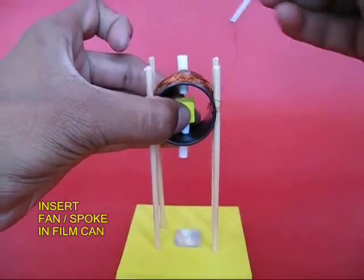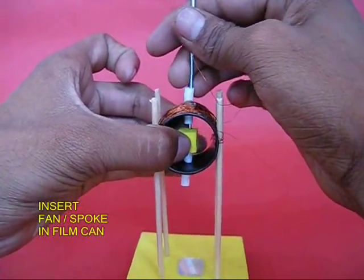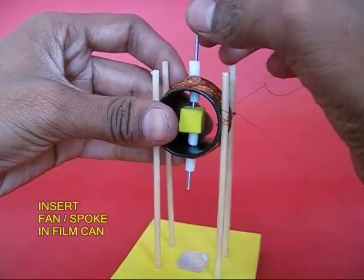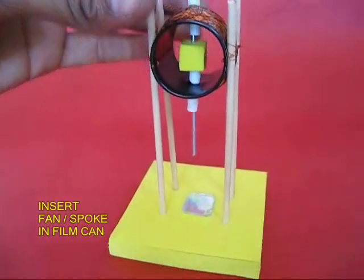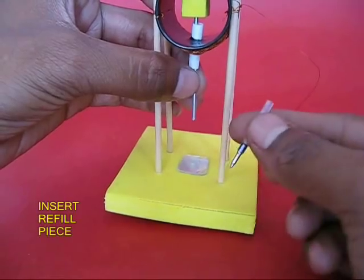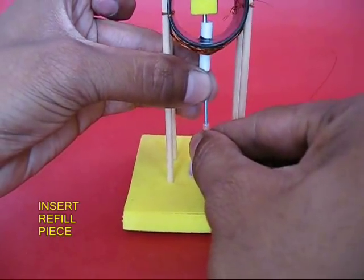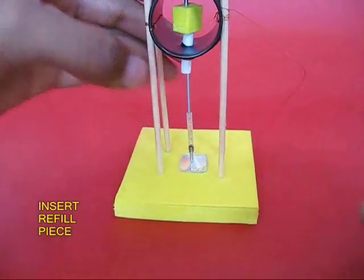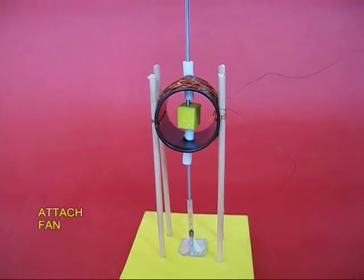Now take the rotor assembly and insert the fan and the spoke into the two bearings with a little yellow rubber in the middle. Then take the piece of refill and stick it to the lower end of the spoke. It is on the refill point that this whole rotor will rotate.